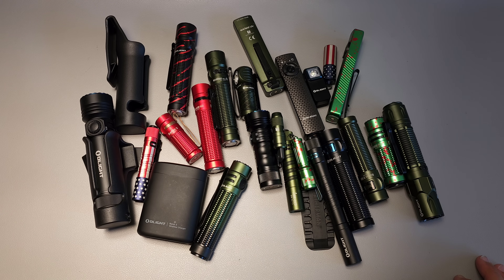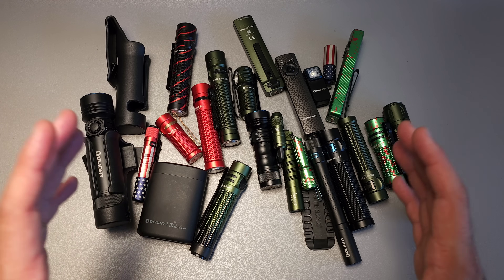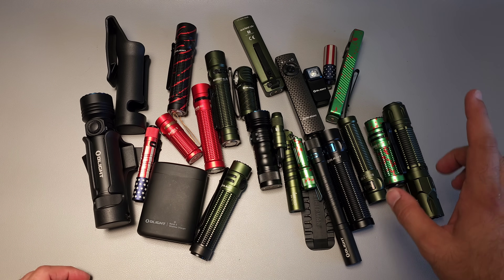Olight makes more than 50 different models currently, so we're going to narrow this band quite a bit. We're going to avoid the specialized flashlights, and those are going to include gun lights, bike lights, dedicated headlamps, and lights designed for throwing at a very long distance primarily.